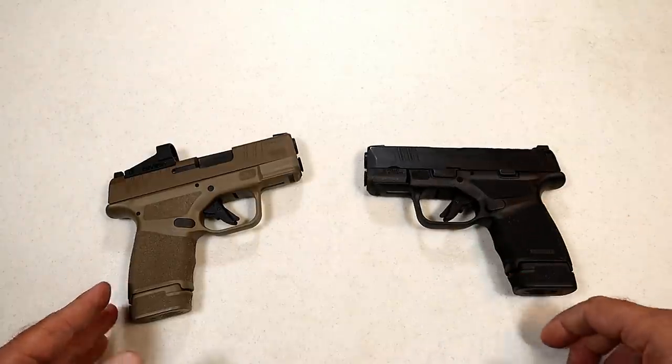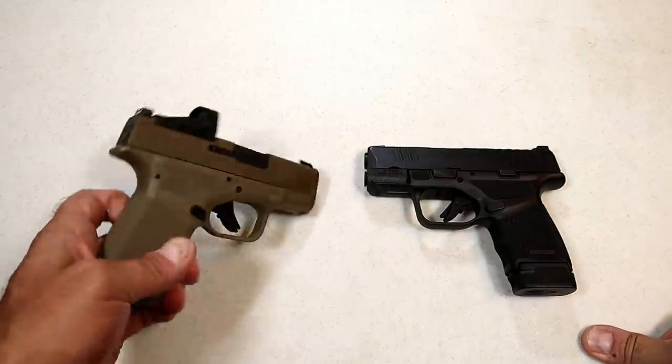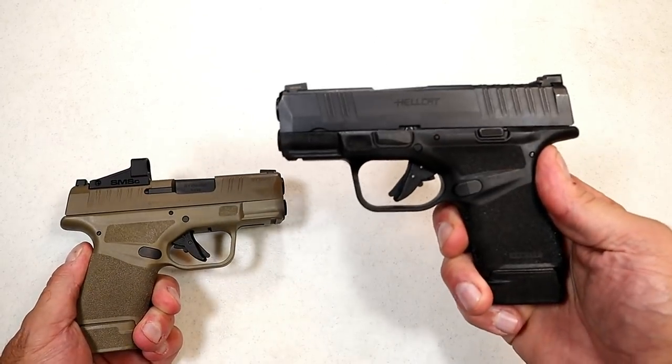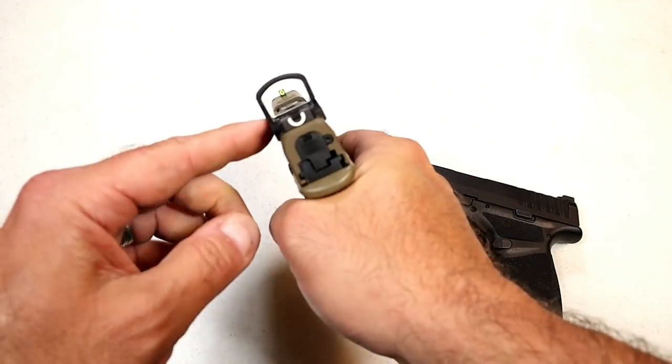You shouldn't be shooting at anything you're not sure of anyway, so that goes without saying. It requires practice — every time you get a handgun you practice with it, and this requires practice as well. In this case I already mentioned you can use your iron sights, but in other cases you may not be able to.